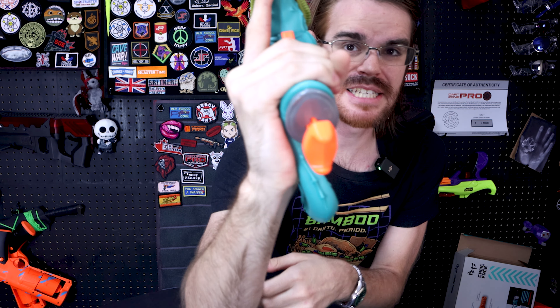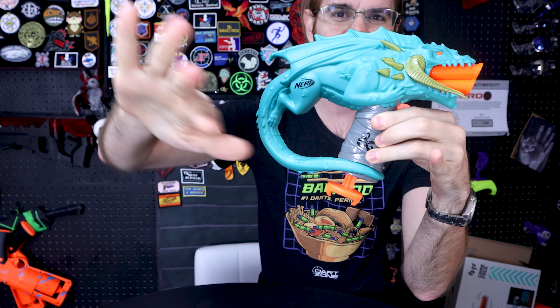The darts that this comes with are color matched, and luckily it comes with enough darts to fill it and then reload it after you lose a couple. The grip is atrocious as long as you're right-handed — I'll explain that in a second. Left-handed, it's not that bad; there's a place for your hand to go. Right-handed, since the blaster is asymmetrical, you can see that the tail pushes your hand off of the grip, making it remarkably uncomfortable.